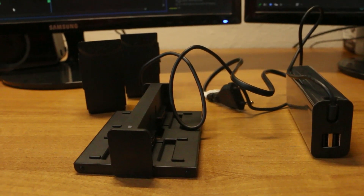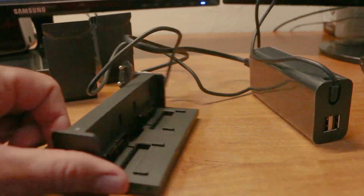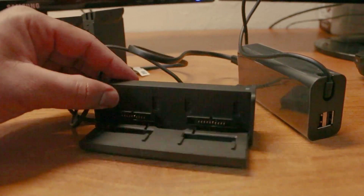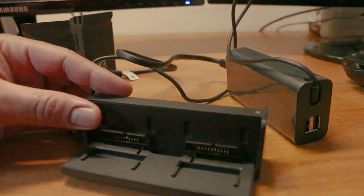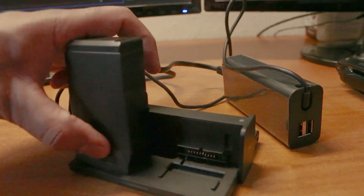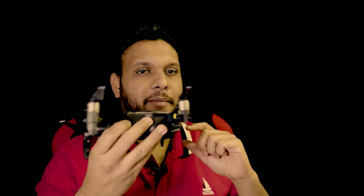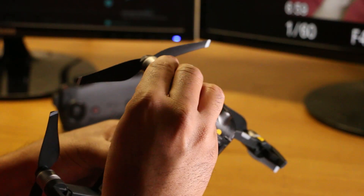There is only one need to charge the battery here. You can charge the battery and use the charger. This drone is a Wi-Fi drone and can fly for about 1.5 km. This drone is a foldable drone.